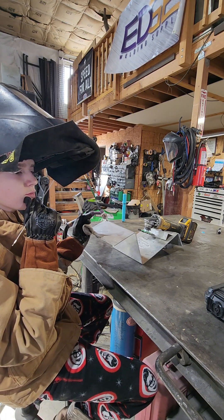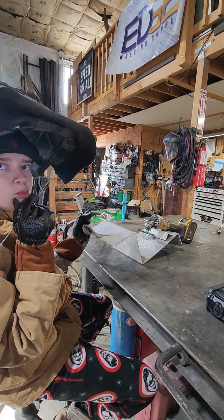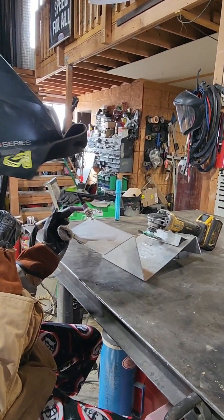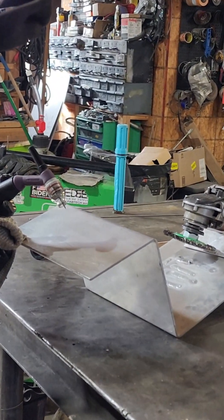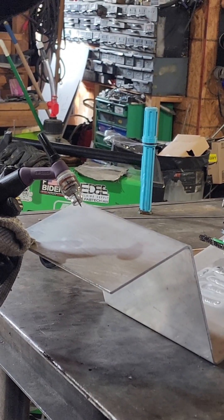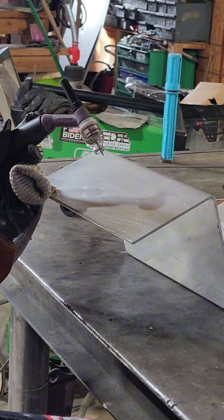It's been months since Brayden has tried, so he's bound to have a little bit of struggle, but we'll get there. We're using our Everlast 255 EXT and we're running our edge welding cup — that's a number 5 fork cap.